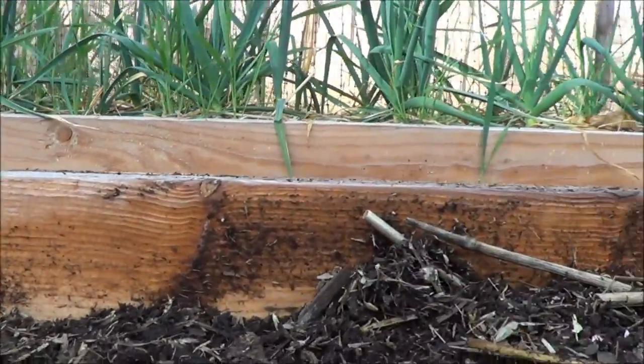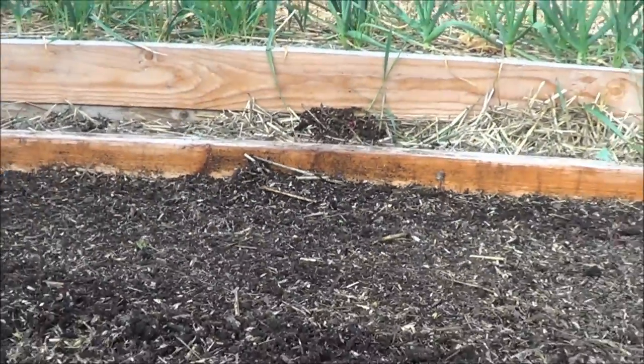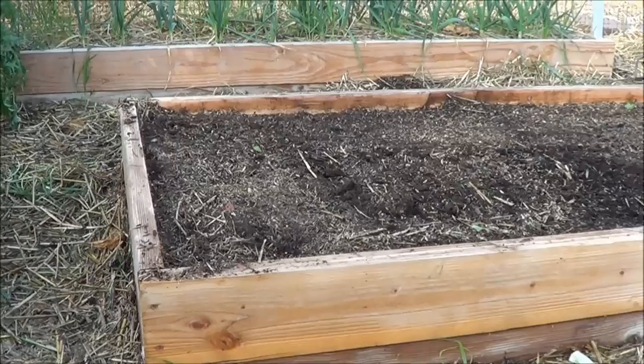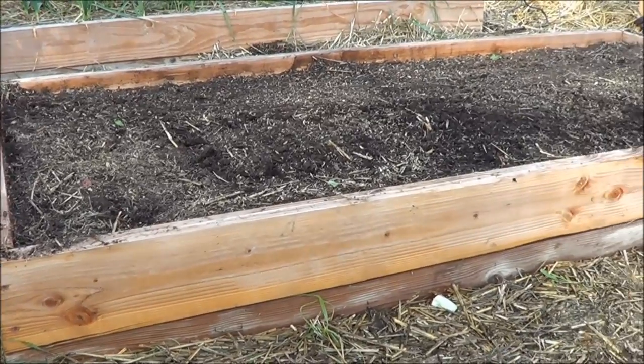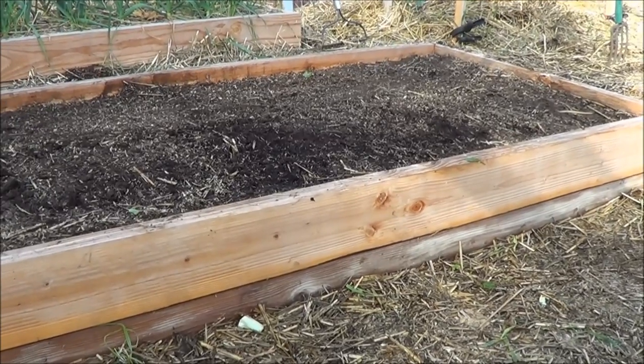You can see how the soil is lower than the top of the garden bed — we're going to fill that back up. I'll show you the soil mixture I like to use. The first thing to point out is I don't use any native soil in any of my garden beds. The bottom half is strictly a locally made compost.